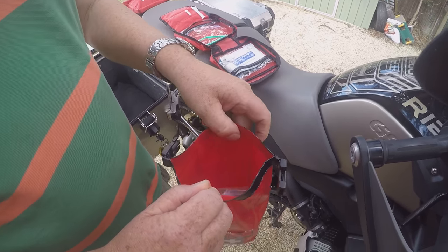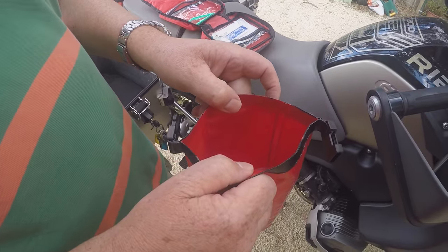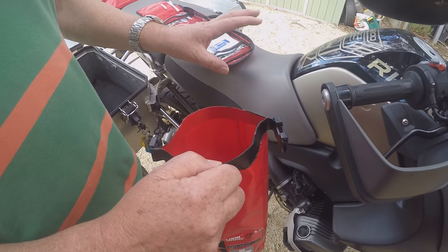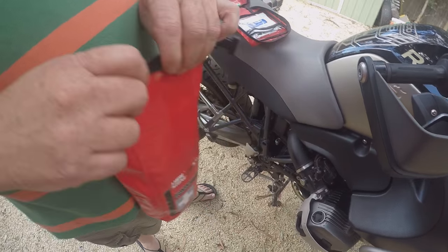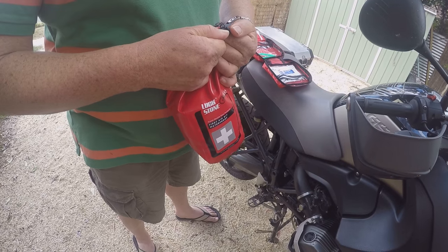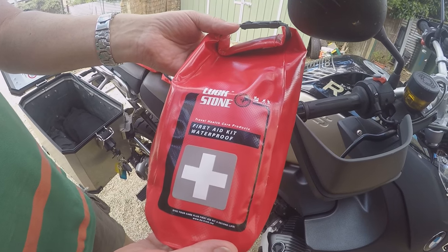So we've basically put the contents of a general travel first aid kit into here. As you can see, you can fit quite a bit more in there, but we've just put a few things in. Now I'll wind it up — it is waterproof — and we clip it together, and now we have a versatile waterproof first aid kit.